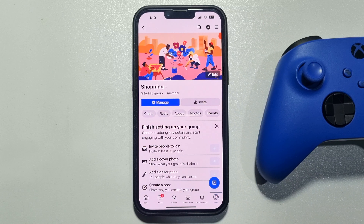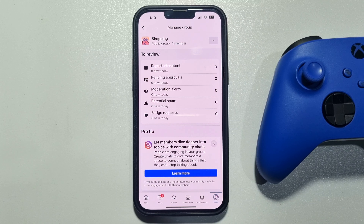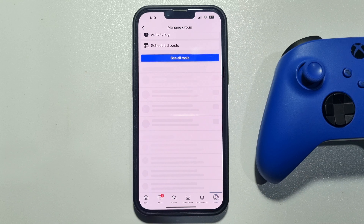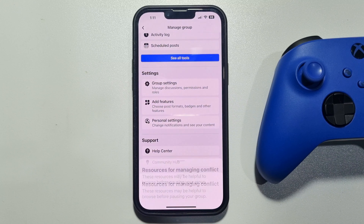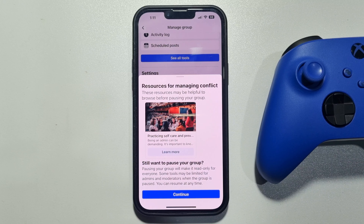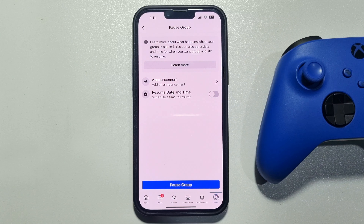Open the group and tap on Manage. Scroll down all the way to the bottom and tap on Pause Group. Select a reason to continue, then read the article and tap on Continue, and tap on Pause Group.